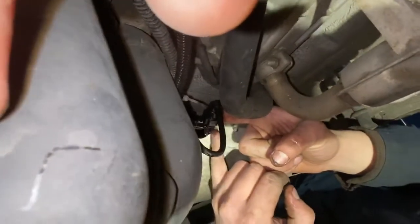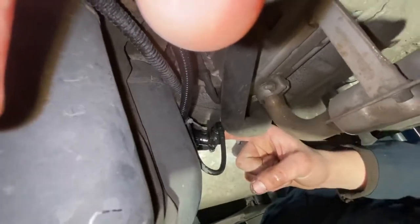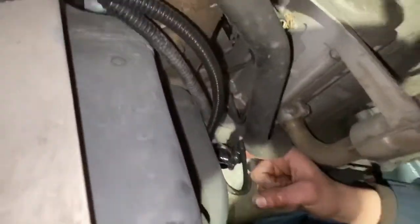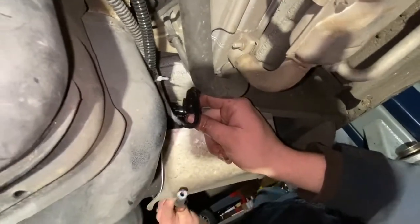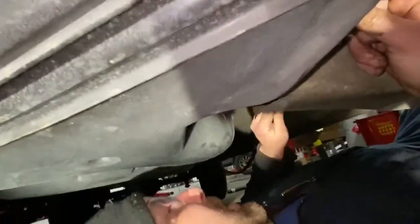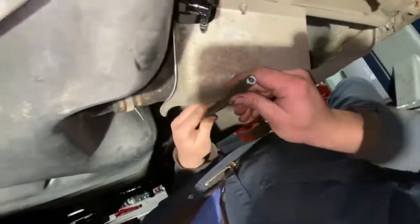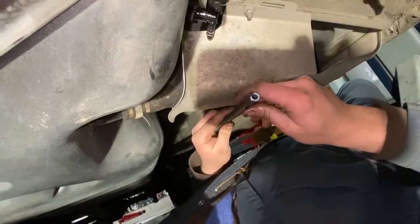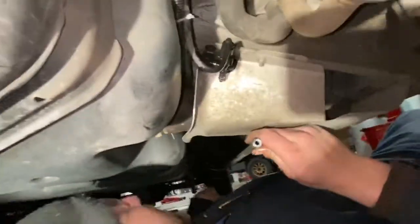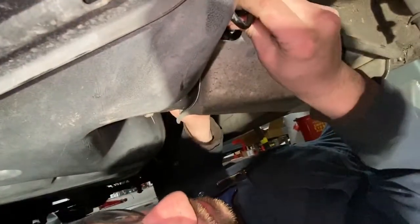This now produces a six-millimeter fitting pointing back, ironically, to your aux tank. So you have one hole left in your T. I've already pre-done most of this stuff — just taking it apart. Here's the quarter-inch line that is running from the aux tank fuel pump all the way up the side. You will want to connect it to here.